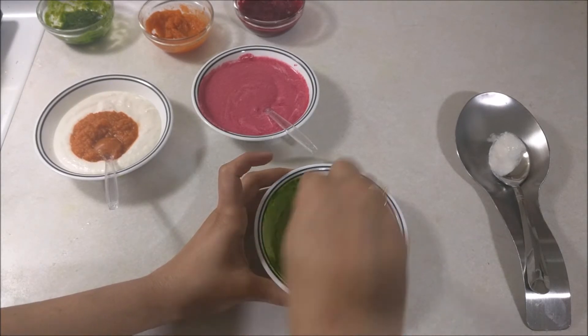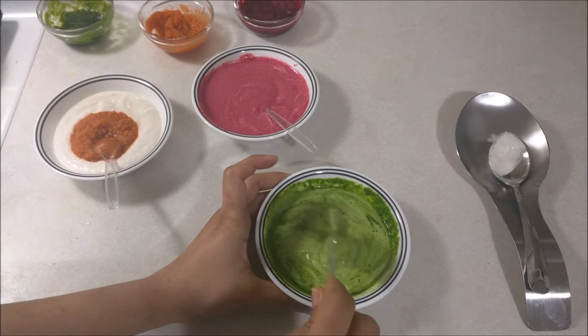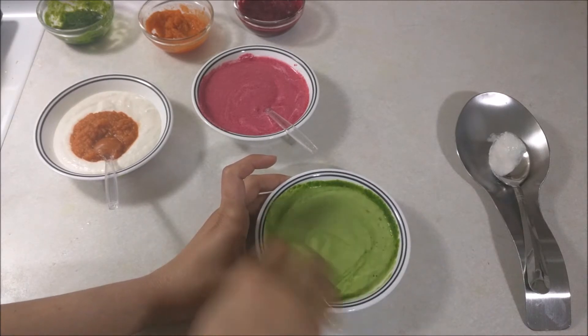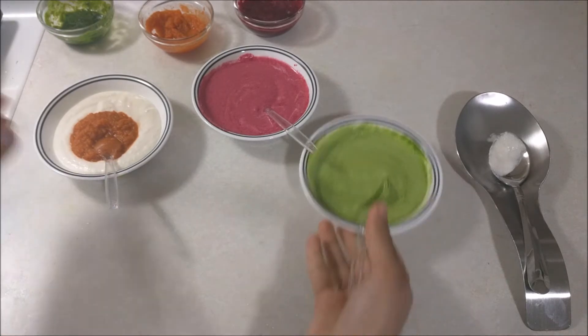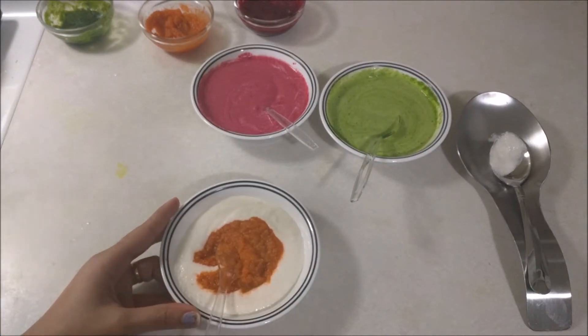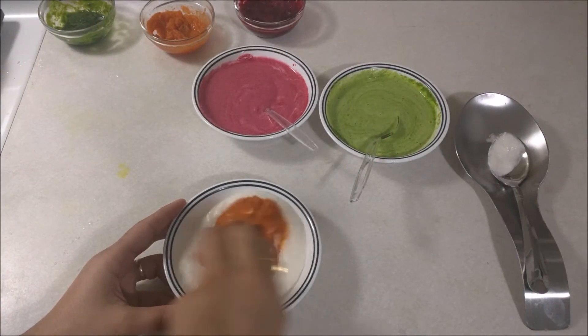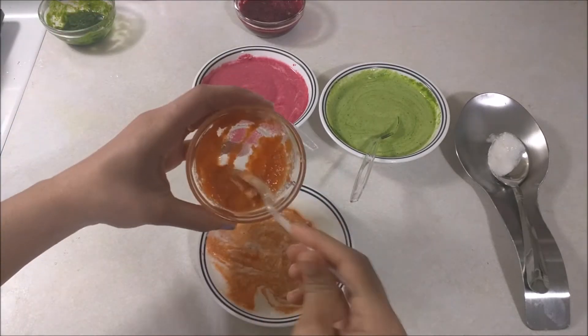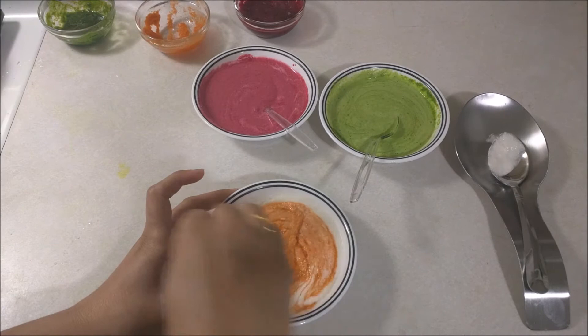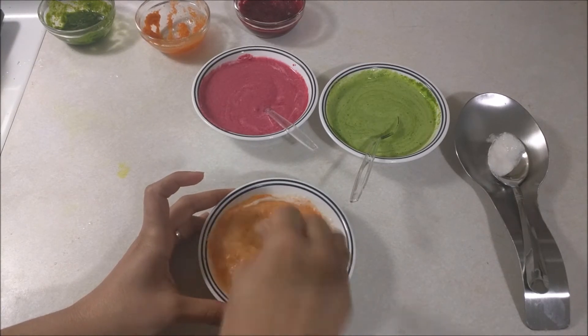This is baby food. You can use honey and add it, or you can add sugar. Let's add honey to the dough. Now we mix all the dough together and mix it.